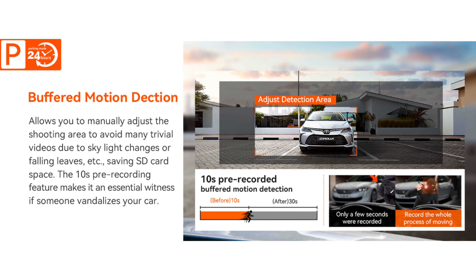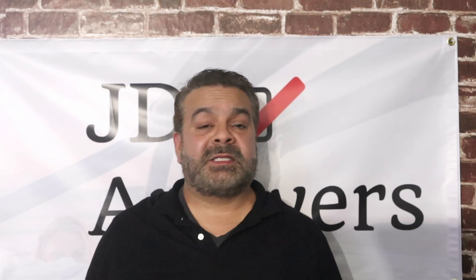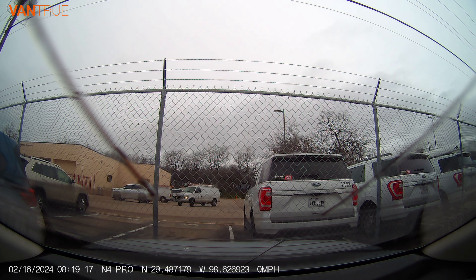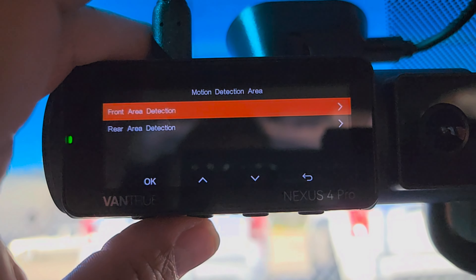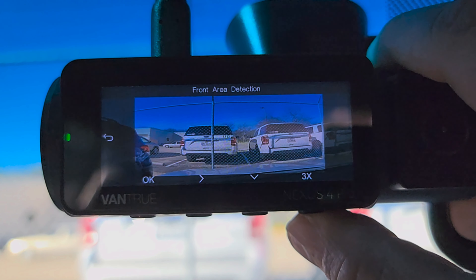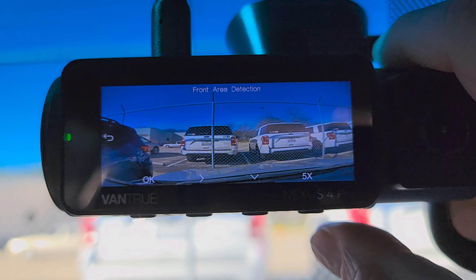For parking mode, there is motion detection, which is a great feature when you park or leave your vehicle for a long period of time. It can automatically detect any movement as well as a change in light captured by the lens of the camera. This three-channel dash cam will record 10 seconds before and 30 seconds after motion is detected. The motion detection area and detection range of the front and rear camera can be set on the dash cam — this feature is only available when motion detection parking mode is on. You can select 1x, 2x, 3x, or 5x; 5x is the full detection mode.